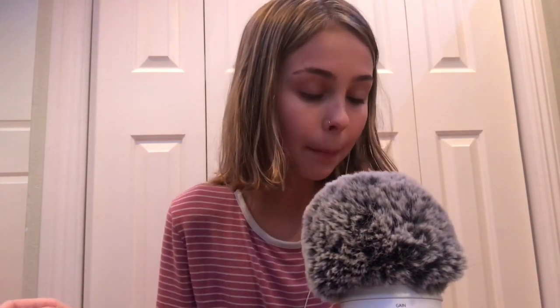So in today's video, I'm going to be showing you guys my Polaroid pictures. If you don't know what a Polaroid is...